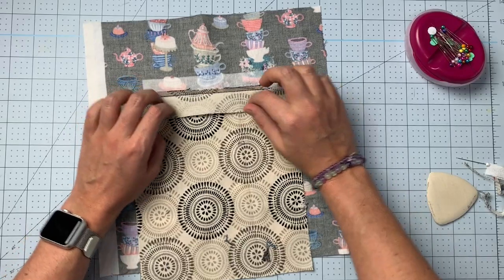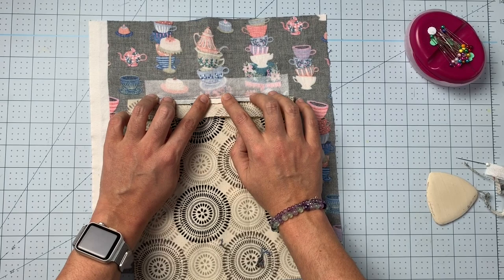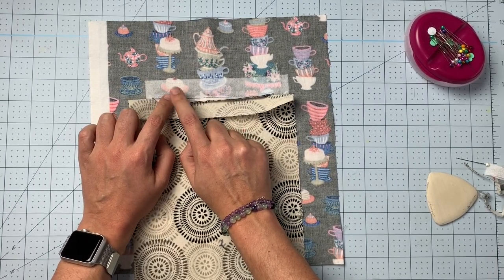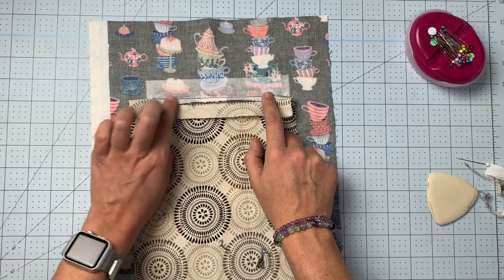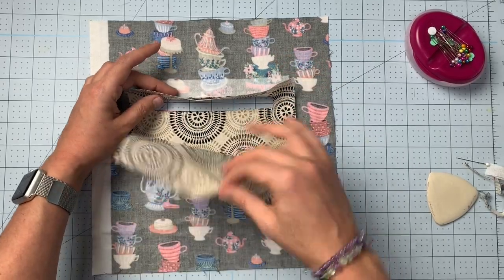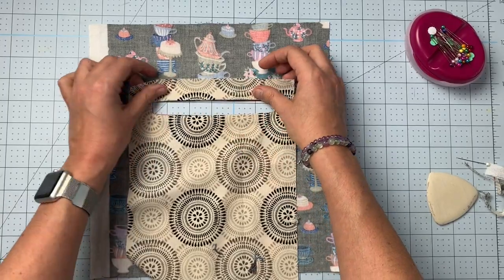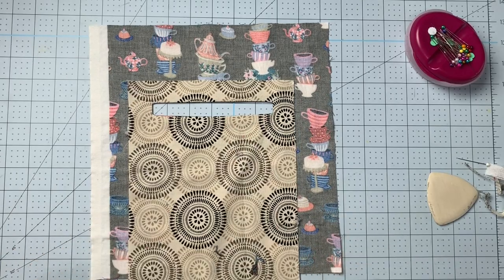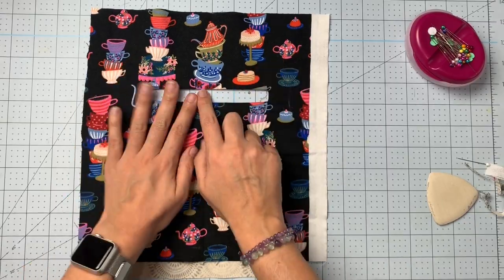Pull this back and you can see this little itty-bitty seam allowance. We're going to under-stitch essentially — under-stitching the seam allowance to the long sides of the window with the zipper foot. The seam allowances get sewn to the lining so they all roll to the wrong side naturally and you don't have any of that ever showing.